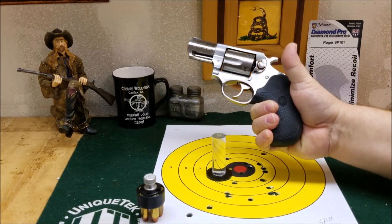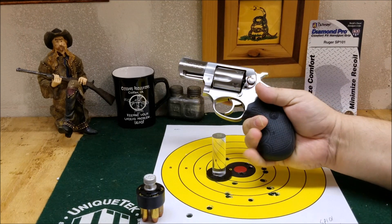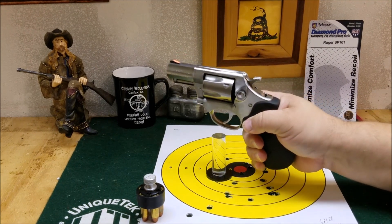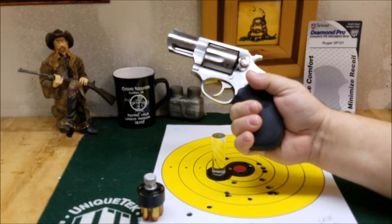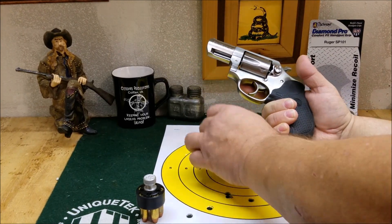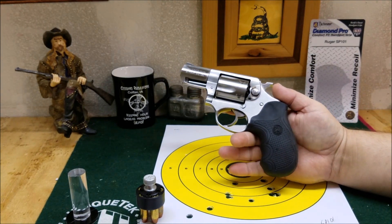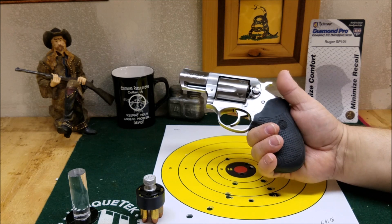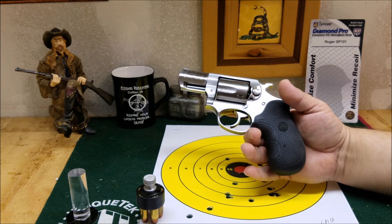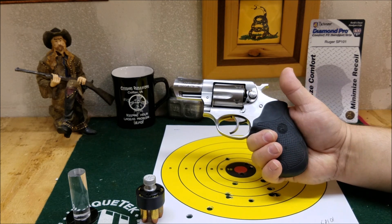They've got a little bit of rubber tackiness to them, but they're not too tacky. They really sit in the hand well. You don't get any movement of your hand in the grip — you get a very positive grip on the handgun. Packmire's been around a long time. A lot of police forces back in the 70s and 80s had Packmire grips on their revolvers. They're very well known in the industry.